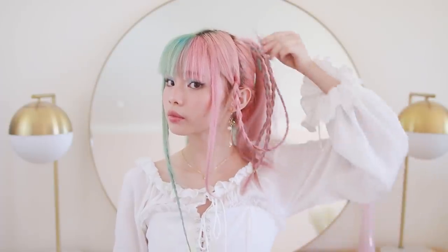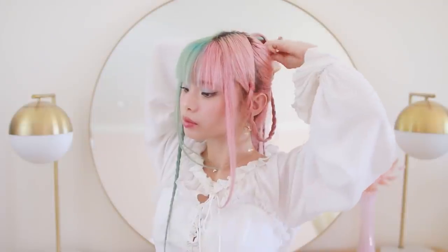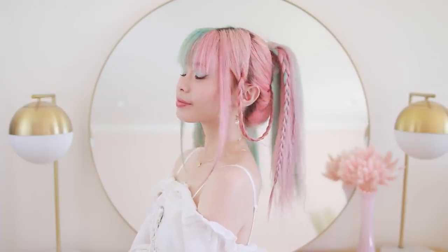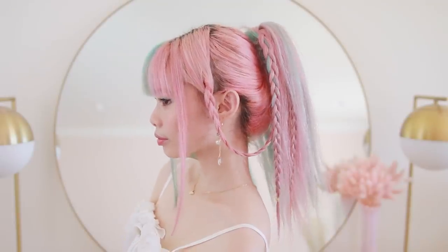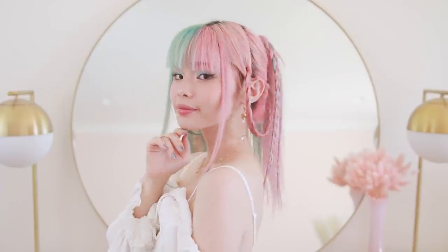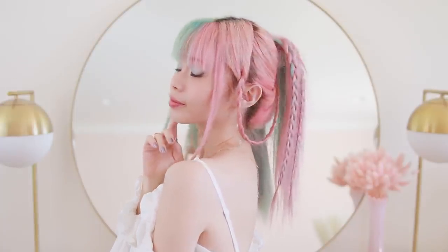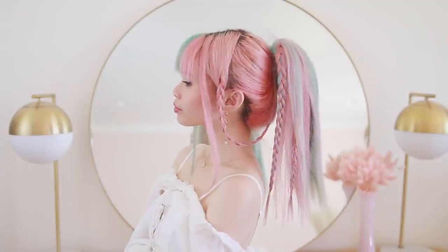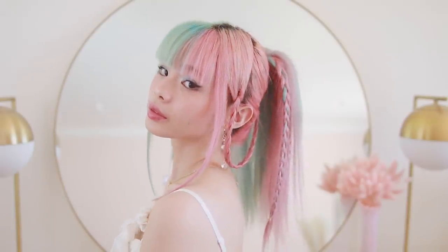Taking the braid that I made in the front, I'm looping it backwards and bobby pinning it underneath my ponytail. You can kind of pin this wherever you want because the hair waterfalls over everything in the back anyway, so I wasn't too concerned about bobby pins sticking out. And that's it for this hairstyle — I think this turned out ridiculously cute. It has the same vibes as Riku where it's really spunky looking, there's a lot of braids, and the ponytail is kind of the same length as she has it even though my hair is much longer.